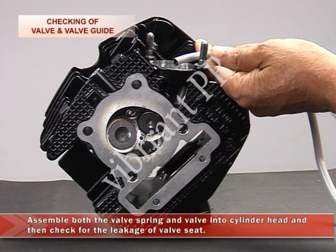Assemble both the valve spring and the valve into the cylinder head and then check for leakage of the valve seat.